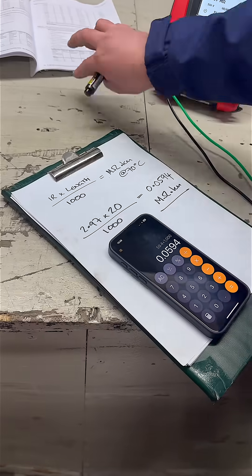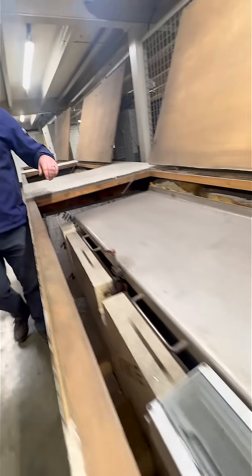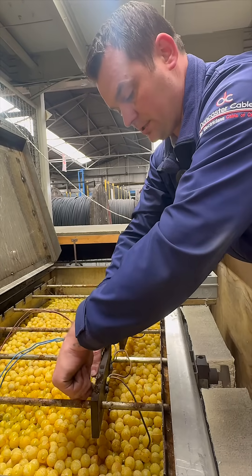That gives us a result of 0.0594 megaohm-kilometres, which is about six times higher than the British Standard minimum. The final test is the long-term insulation resistance test — this one lasts for 10 days at 60 or 90 degrees Celsius.